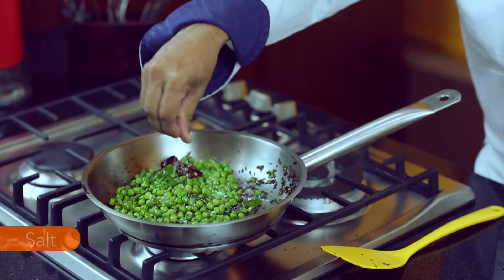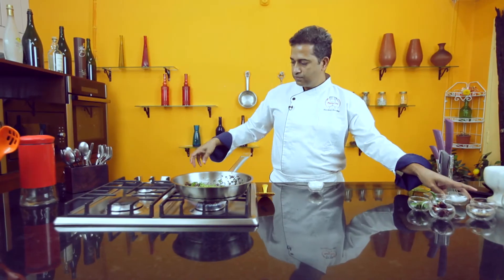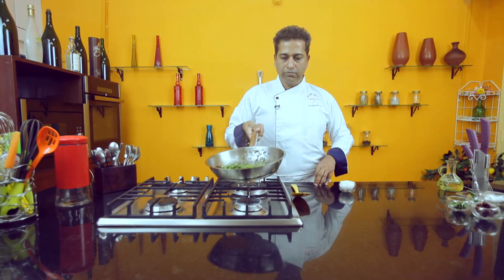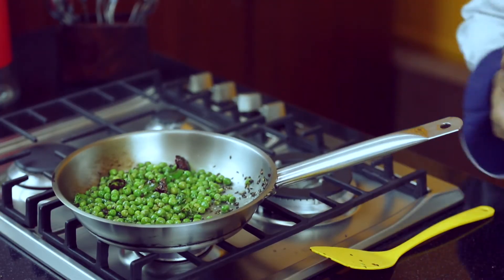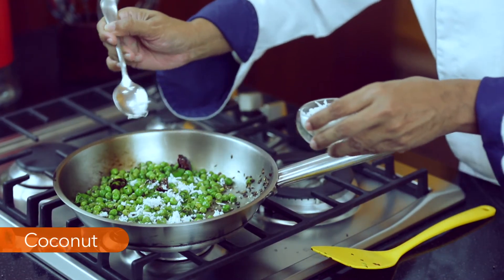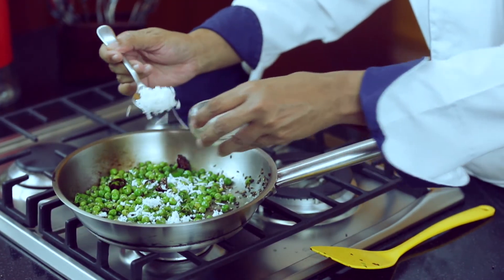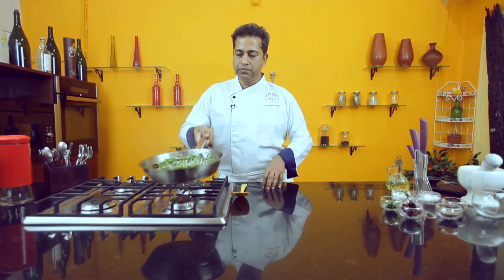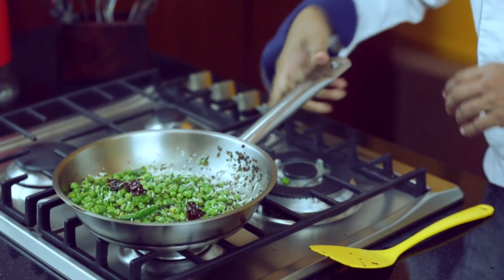Add a pinch of salt, and lastly some desiccated coconut on top. Turn off the gas, give this a quick toss and let's plate this.